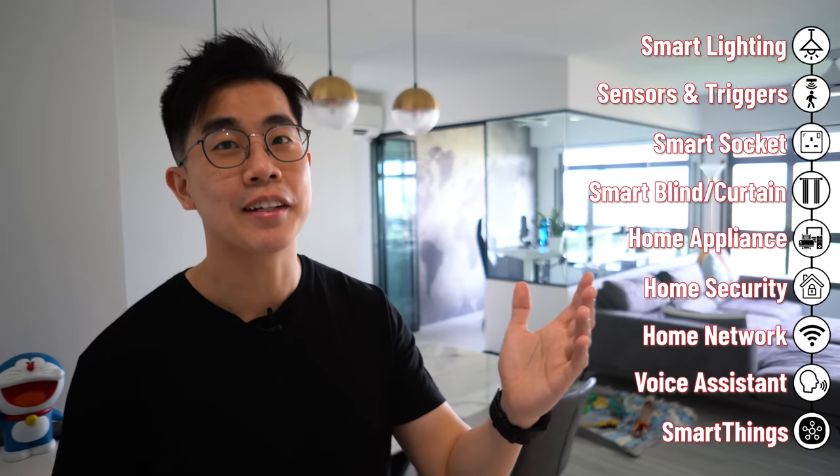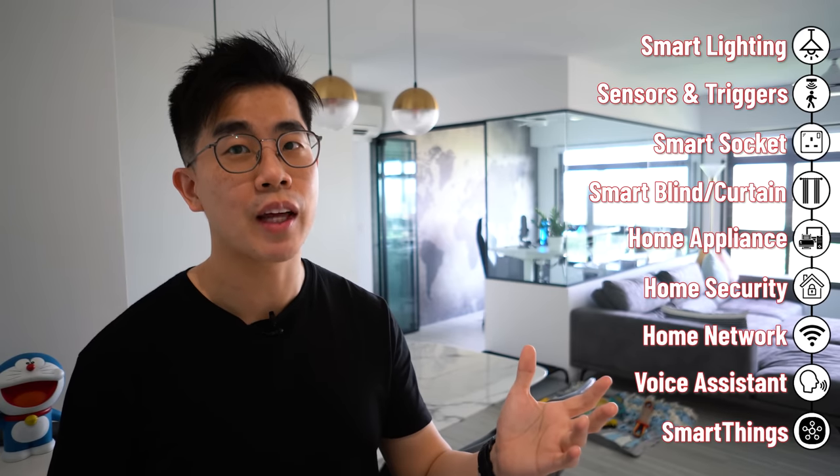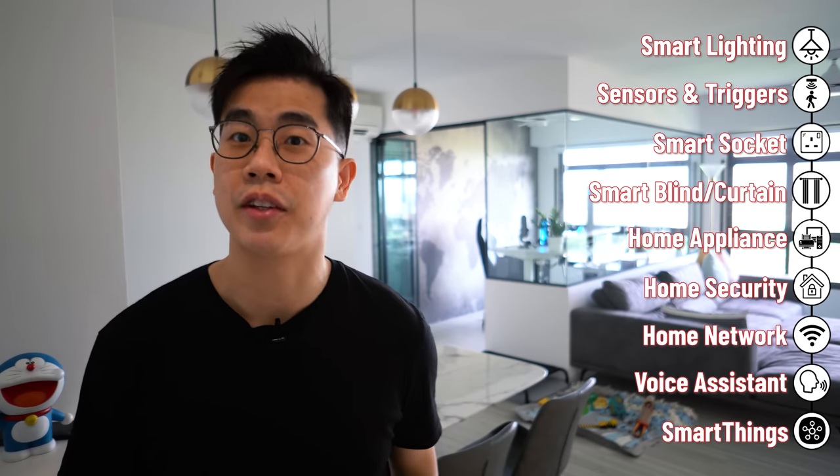Hey, what's up, Alex here. Time flies and it has been almost a year since my initial smart home tour video. That video is actually pretty short and brief. I didn't cover much about the renovation aspect and the smart home features that I put in place. So now I'm planning to do a two-part video. The first part, which is this video, is going to be a full walkthrough of the smart home setup I have now. Here are the topics or areas that I'll be covering in this video — I put timestamps to them so feel free to jump to any sections that you are interested in.